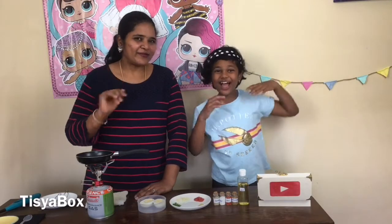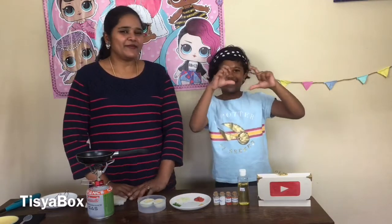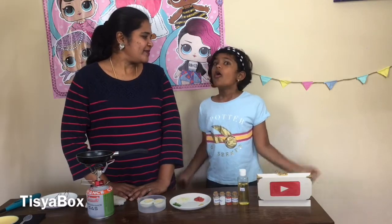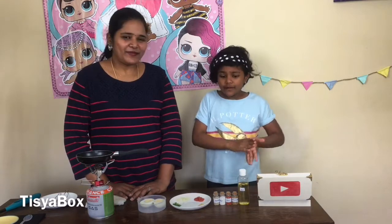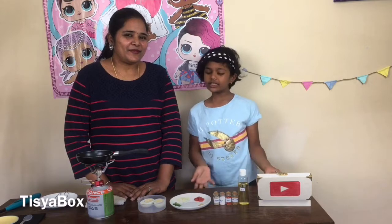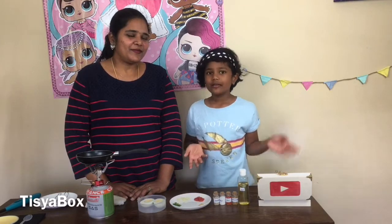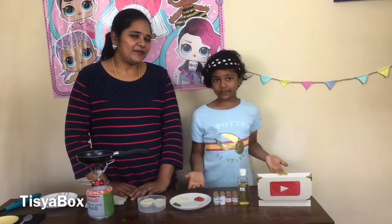Hello everyone! Welcome back to Tissue Box Mom and Me Miniature Kitchen. So today we are going to be making Egg Masala. Egg Masala is my favorite — it tastes so good and so delicious. But today we are going to be making it miniature instead of the big version we always make for eating.